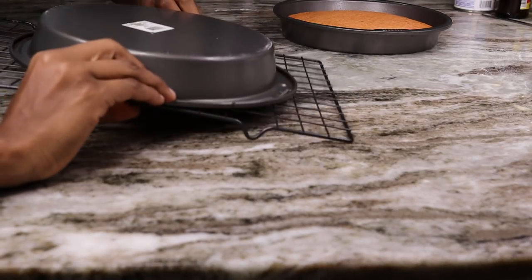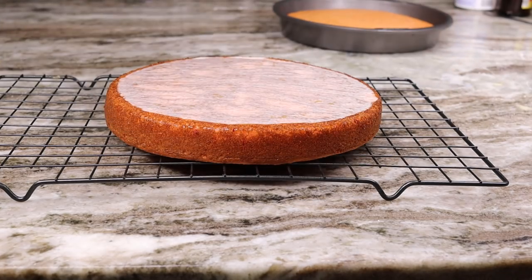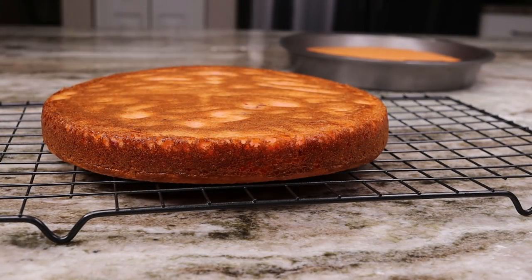Once they're done they should look something like this — very nice and golden brown. We're going to place them onto a cooling rack so they can cool down.